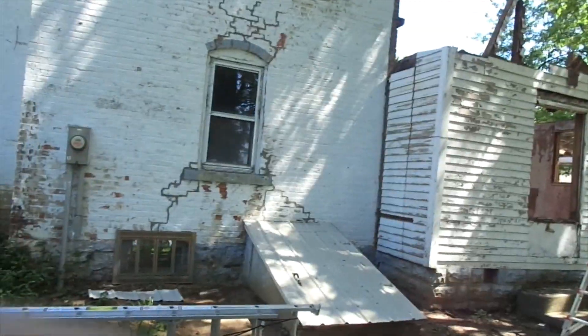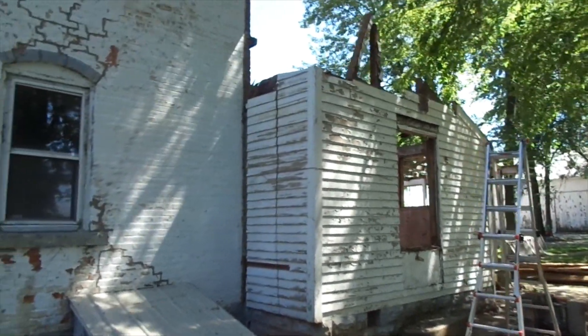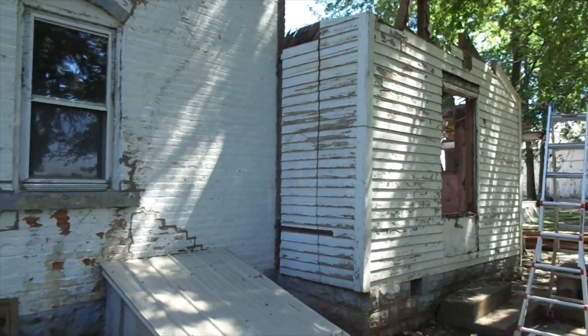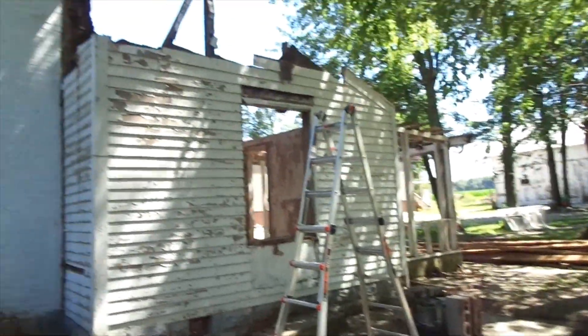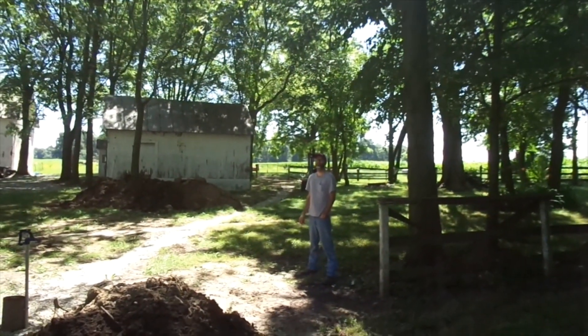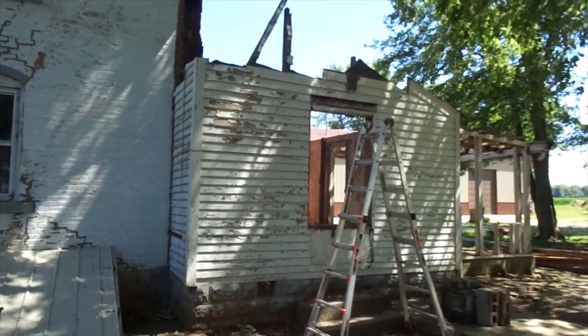Day six on taking this house down. I just made the first cut on the back side of the wall. We're gonna try to take this wall out and section it out, being careful because I got my well pipe right there that we really don't want to hit. Got my buddy John here to help me out.